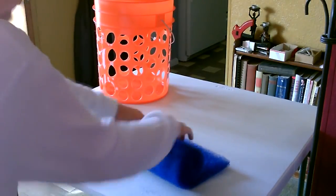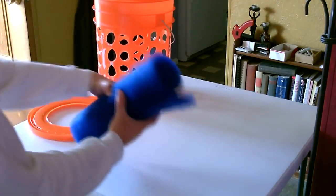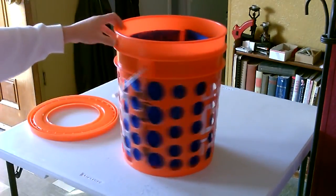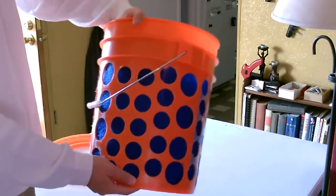Kind of roll it up — that'll give it a nice curved shape. You can see if it's tight up against the edges; if it doesn't, just push it so it does.